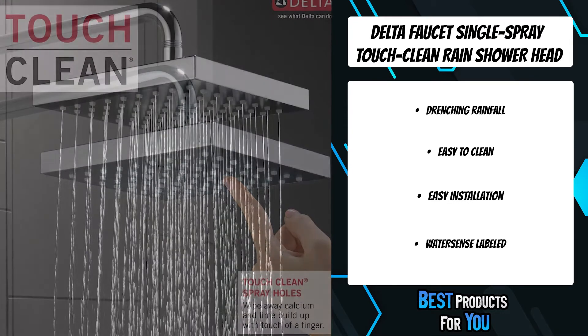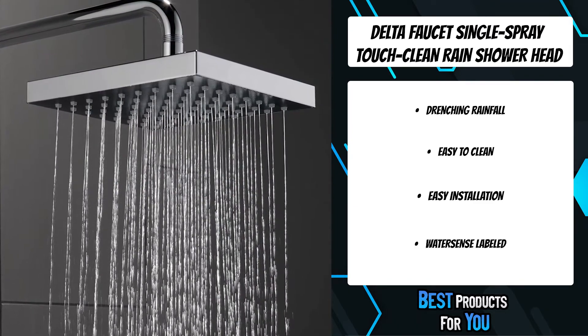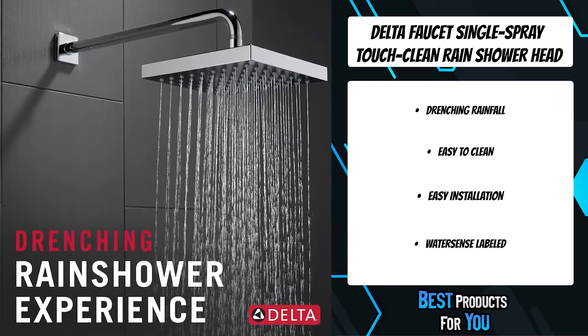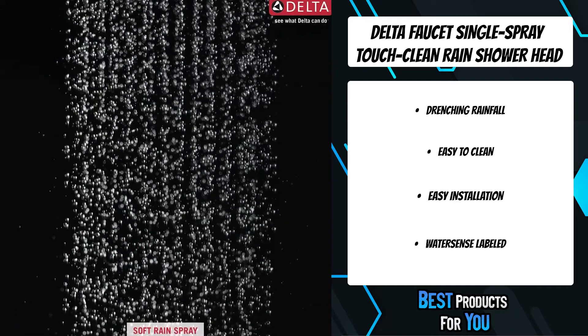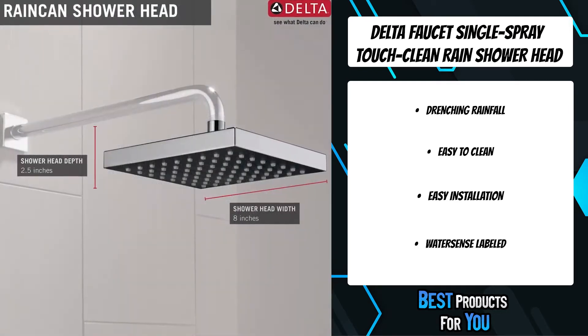The versatility of a Delta Rain shower head means you can install from the ceiling using a ceiling mount shower arm and flange, or from a standard one and a half inch pipe fitting. Delta shower heads feature a wide range of styles and innovations, and install in less than 20 minutes — no special tools required.